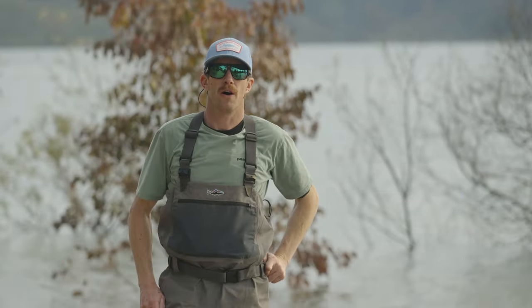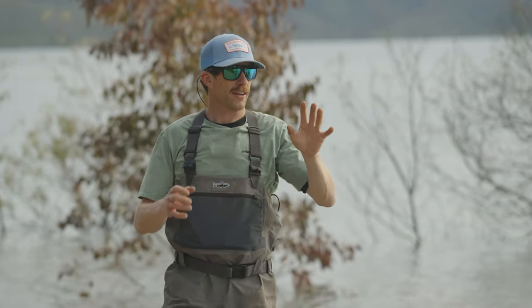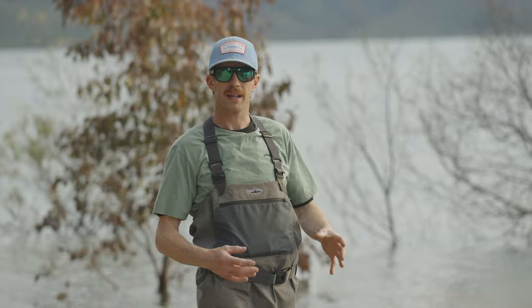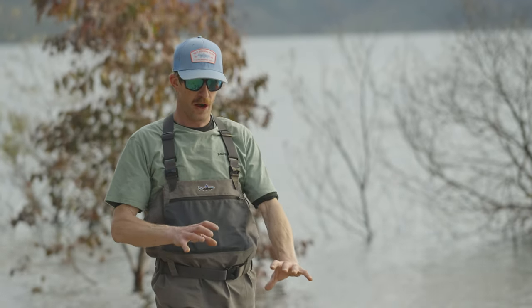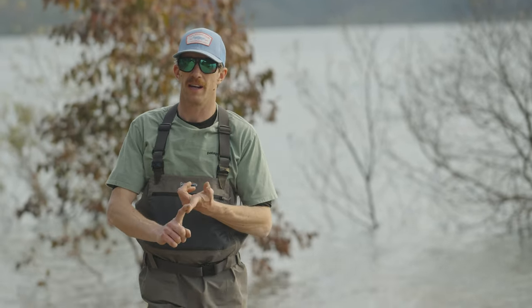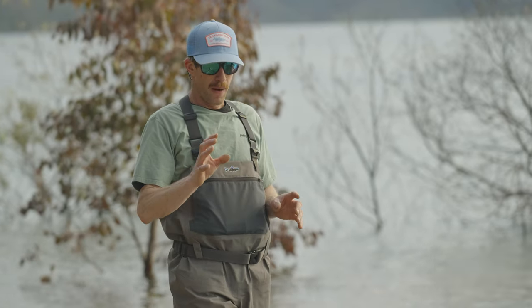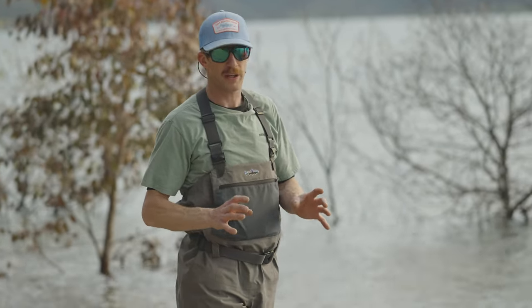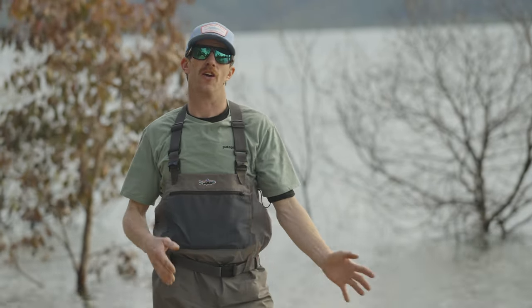Having a quality set of polarised sunglasses is not only an advantage for spotting fish — it's a great tool while wading. It helps you to see where your next footstep is going. Looking down, your depth perception for how deep it is and what the rock size is can be distorted without polaroids. A good set of sunnies really helps not only to protect your eyes but to look where your feet are going to go next.